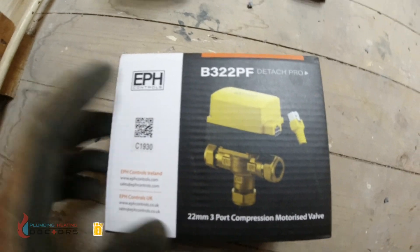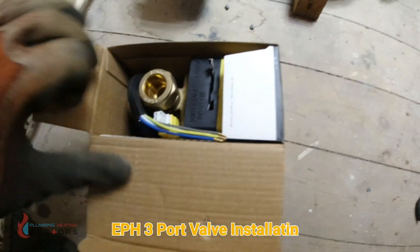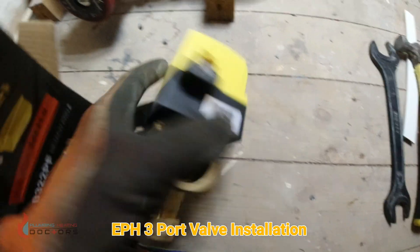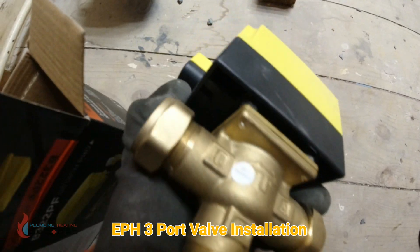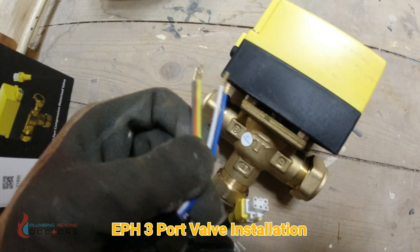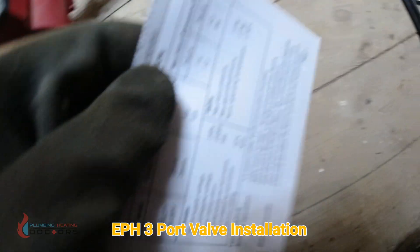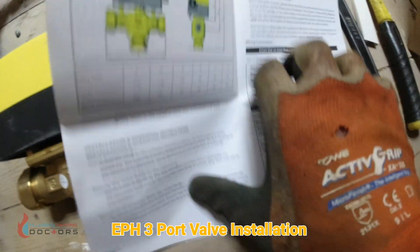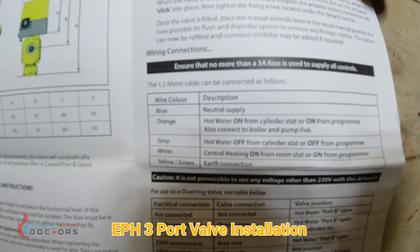In today's video I'm going to show you how to install this EPH 3-port valve. Let's have a look at what's in the box. You've got the valve, which comes with a different type of connection on it. You've got your wires, which I'll explain later on, and you've got your connector. You've also got a little paper diagram in here if you need to know what the wires are.